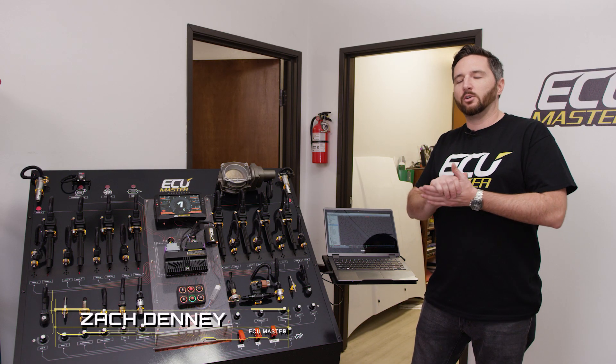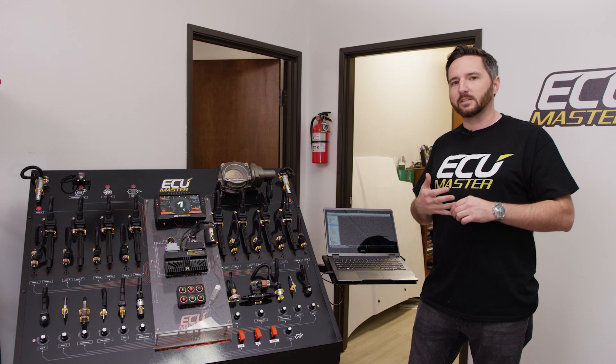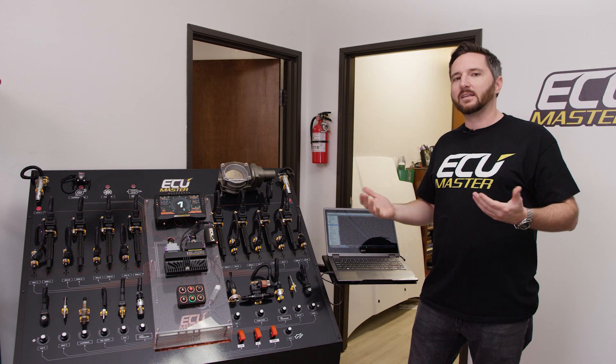Hey, Zach with UC Master here. Today I'm going to show you a really handy tool in the EMU Black software. This is actually the same for the EMU Classic and for the EMU Black. It's called the Test Outputs feature.